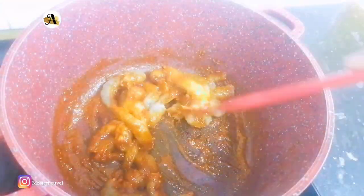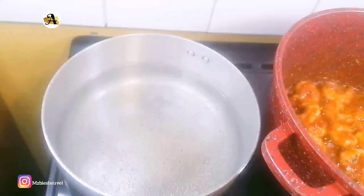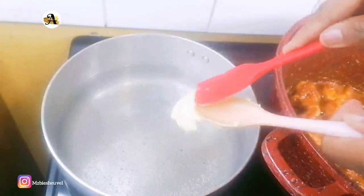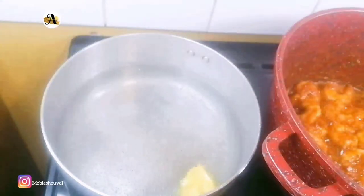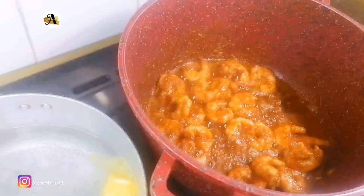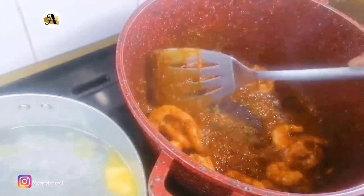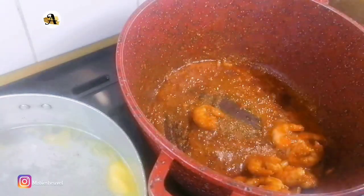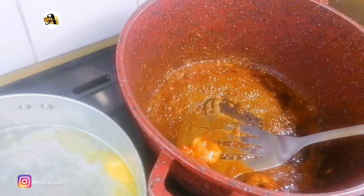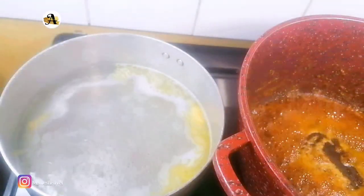While the prawns are sauteing, I will check on the macaroni water. It's boiling, so I will add butter, which will help prevent the macaroni from sticking together and will add flavor. Let's check on the prawns — as you can see, it's cooked. You will know your prawns are cooked when it curls up. Cook for about two minutes on medium-high heat, then transfer to a plate. The butter has melted, so I will go ahead and add the macaroni and salt to taste.